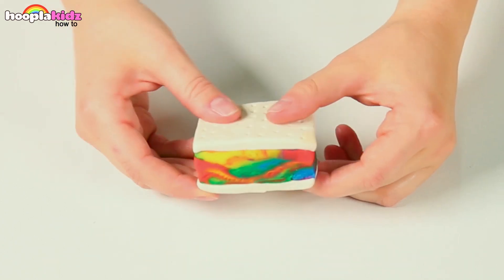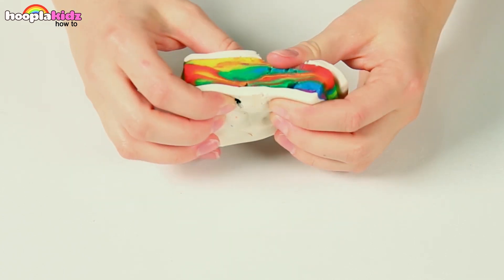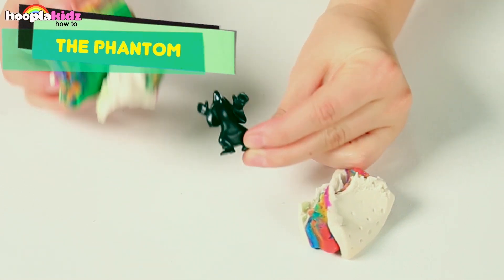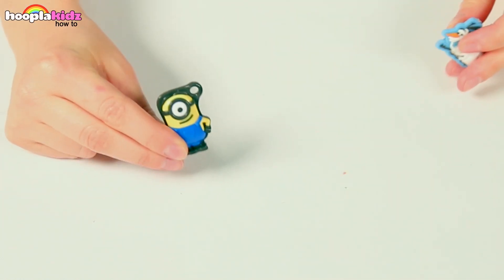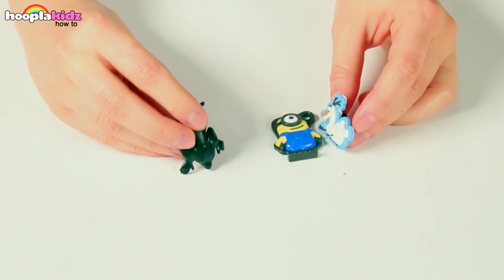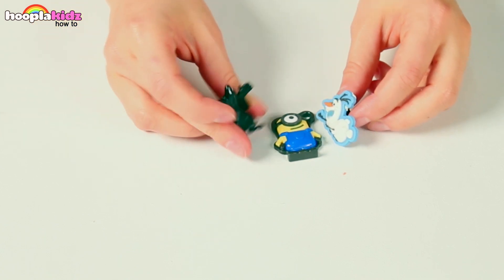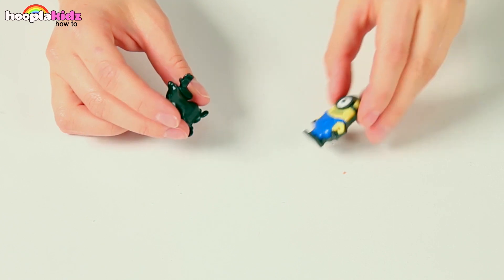Let's see what's inside this ice cream sandwich. Oh no, it's the Phantom! Why hello there, little buddy. Who's this? Whoa whoa! I'm out of here!